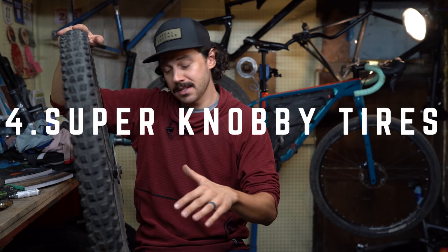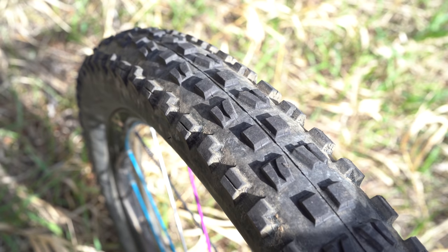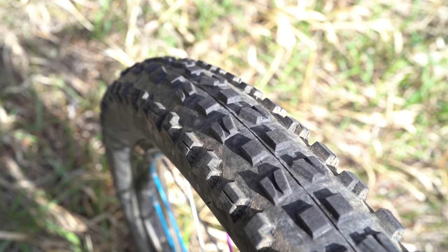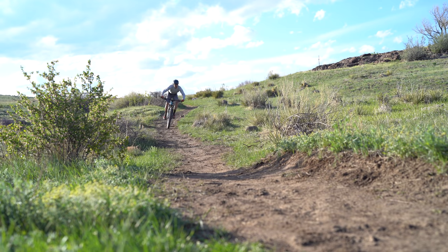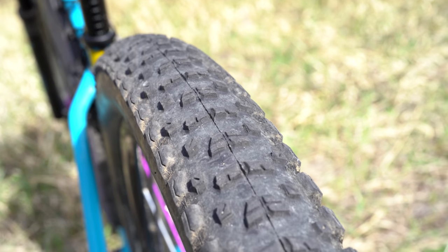While the latest Maxxis DHR Plus or the Terravel Kessel might be great for cornering on your local trails for day rides, the reality is you're likely not going to be pushing those corners nearly as hard while bikepacking. For bikepacking, we like to consider a tire or tire combination that rolls a little bit better. As the miles add up, having a faster-rolling tire both front and rear will definitely save your legs in the long run. I'm not going to get into tires and tire combinations in this video, but there are some fantastic options for bikepacking out there.